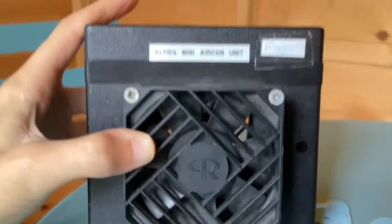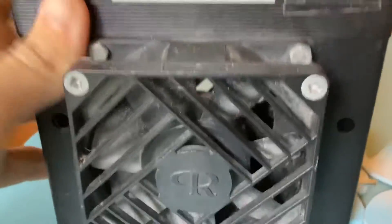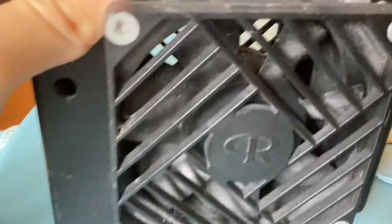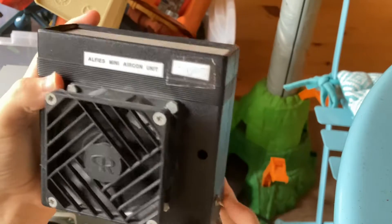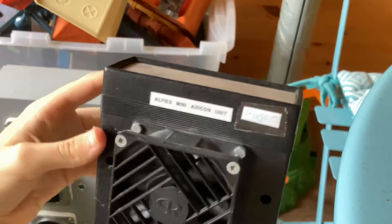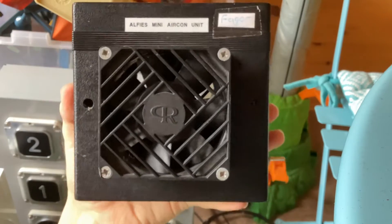This was a homemade fan that my uncle made for me back in 2008. It was made using PC parts, though I'm not sure of the box it's in. This was meant to be a little air conditioning unit, but it's not.